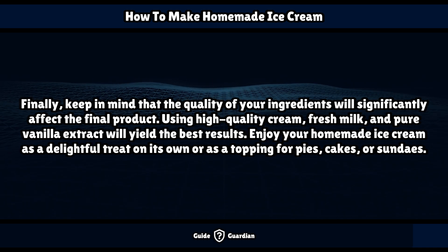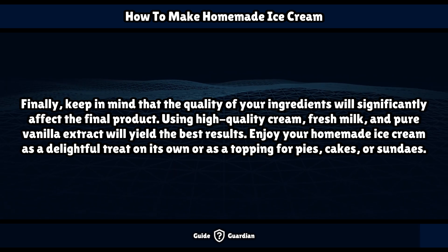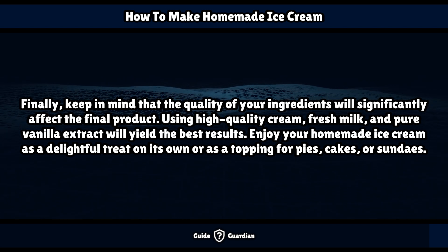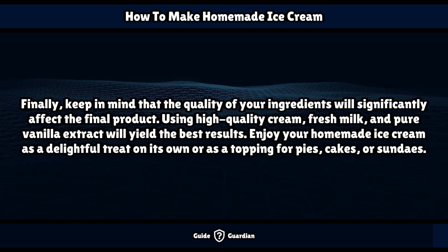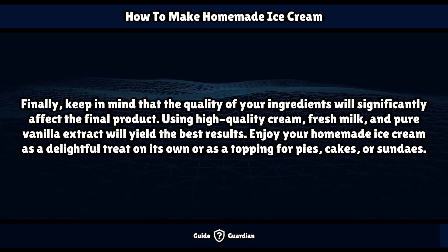Finally, keep in mind that the quality of your ingredients will significantly affect the final product. Using high-quality cream, fresh milk, and pure vanilla extract will yield the best results. Enjoy your homemade ice cream as a delightful treat on its own or as a topping for pies, cakes, or sundaes.